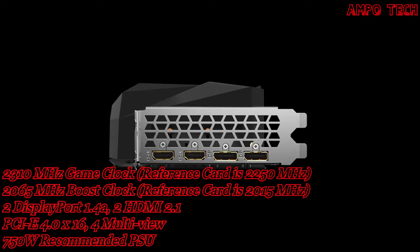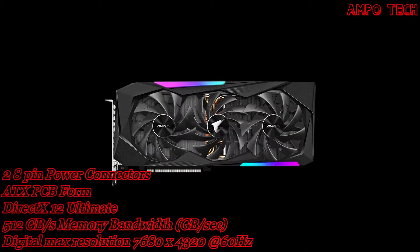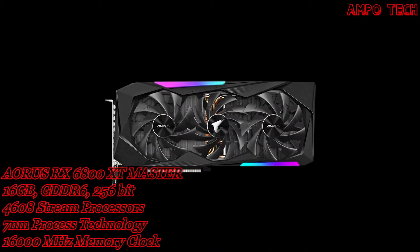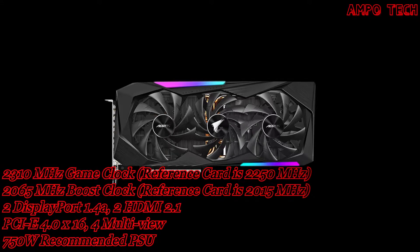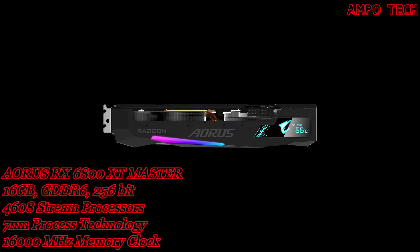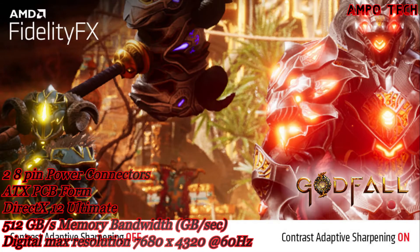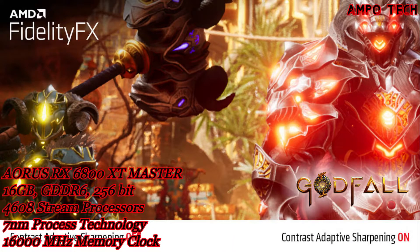This graphics card uses an 8-layer PCB design with DirectX 12 Ultimate and OpenGL 4.6. The recommended PSU is 750 watts. Power connectors are two 8-pin connectors, and outputs include two DisplayPort 1.4a and two HDMI 2.1 ports.